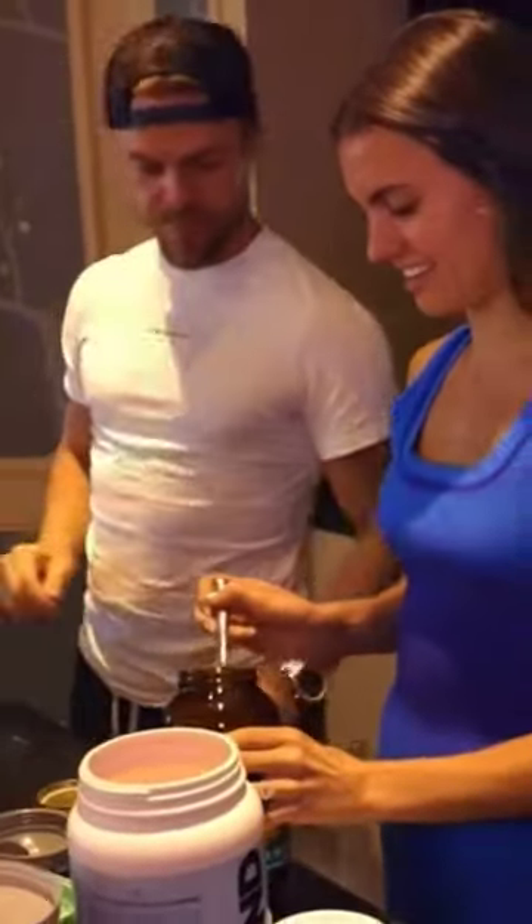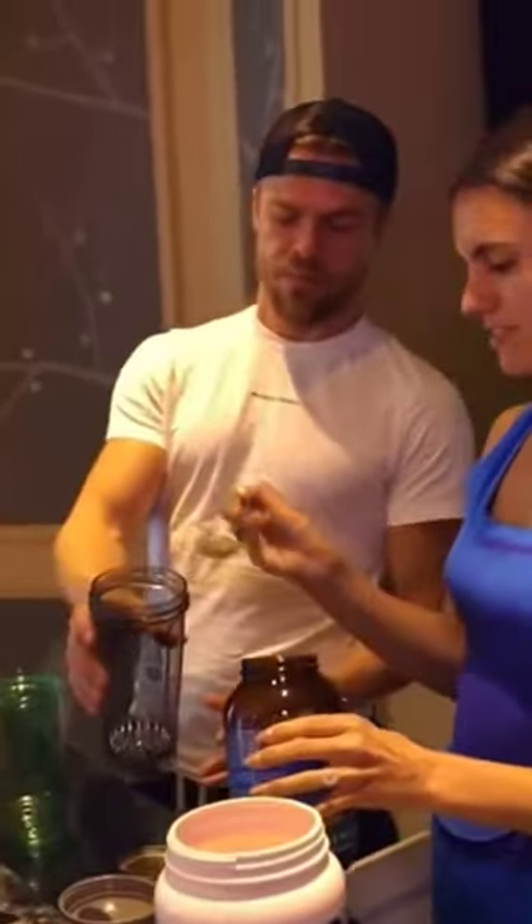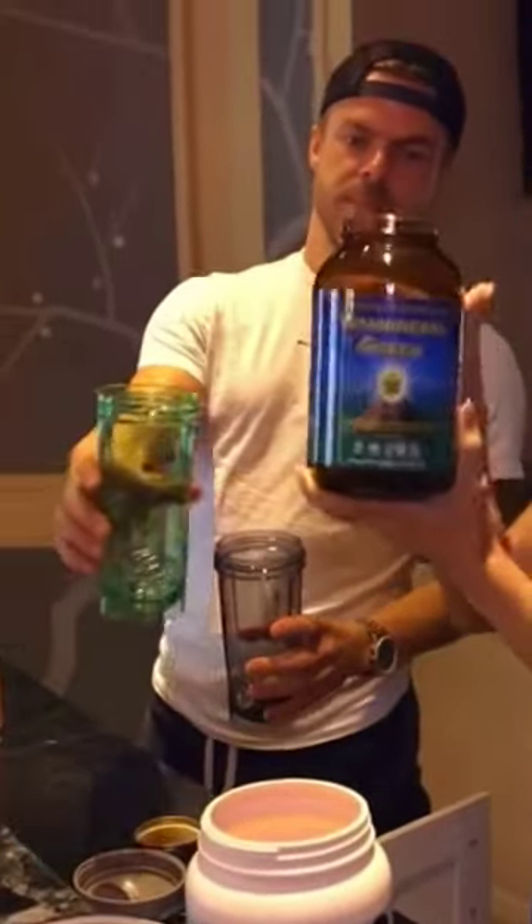So we add like a tablespoon of these vitamin rolled greens.